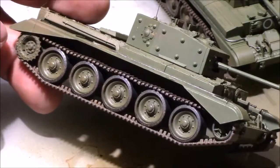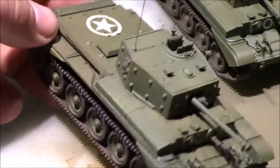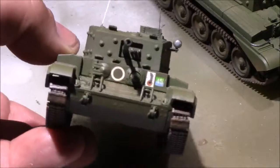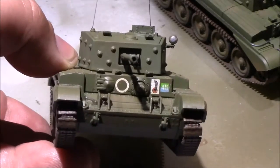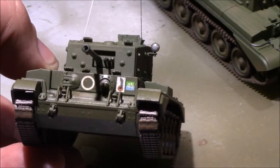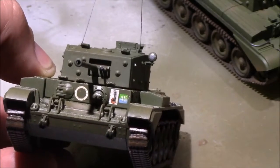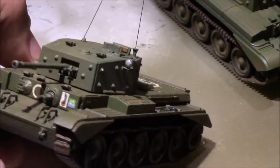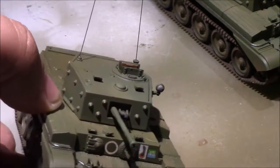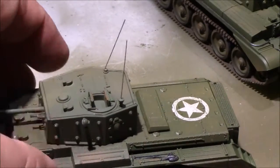The treads have also been weathered up — no mud accumulation, just dusting. Very simple decals. You'll see the actual squadron symbol in the center, the regimental division badge and the regimental number to the right, and you can see the antennas — those are the durable ones. I'll put a link up in the corner of the video to show you how to go about making those.